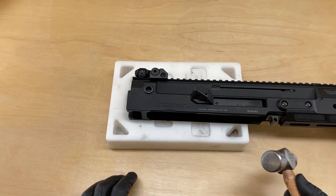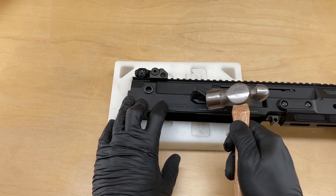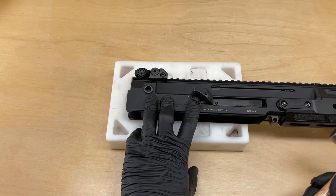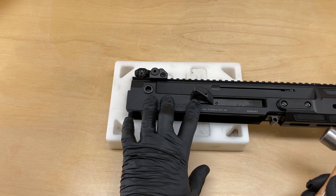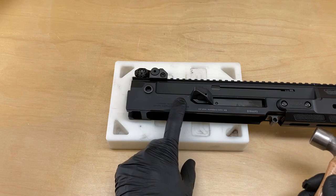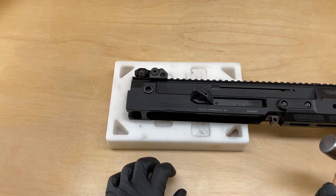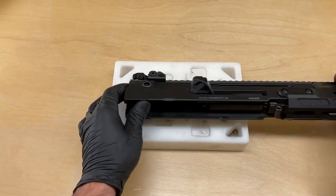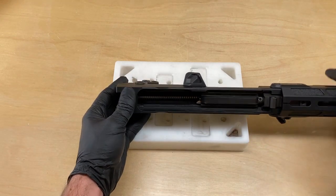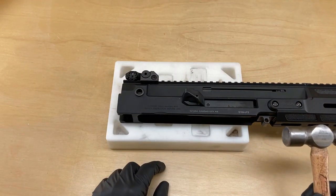When we start to tap on the polymer, it's going to sound a little hollow, a little plasticky. And as soon as the dovetail in the shell deflector is seated up against the dovetail in the upper receiver, the sound of the hammer hitting the shell deflector is going to become more metallic. We're leveraging the hollow cavity inside this upper receiver to resonate and tell us when this part's mated correctly.